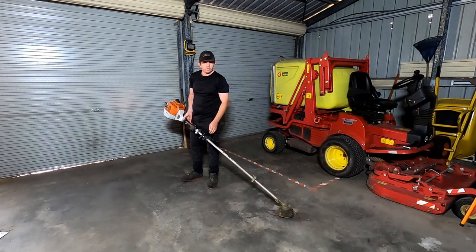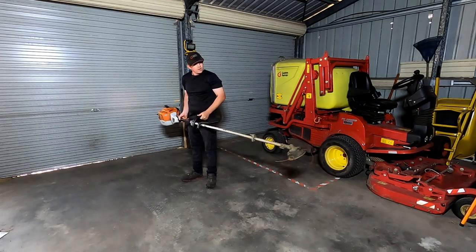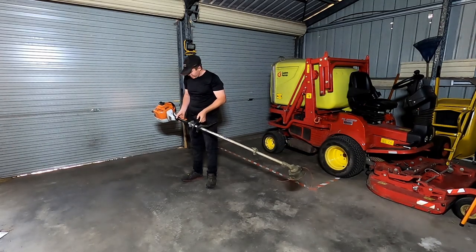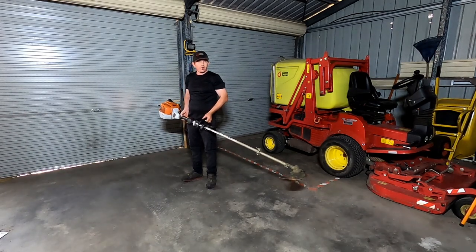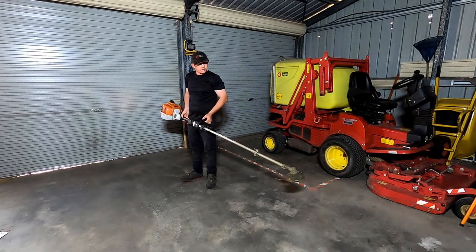Through the Stihl range, they do run the best power-to-weight ratio. There's not much to say about this one — it's heavy, but the power is there. I use it on 5-acre jobs and I use it on tiny little small house-size lawns.